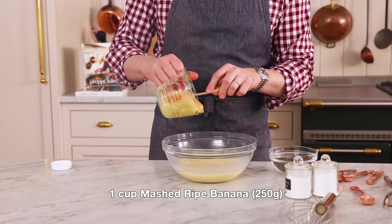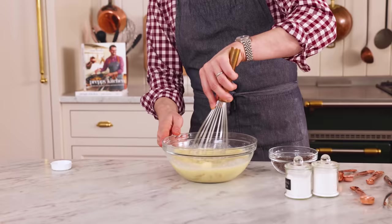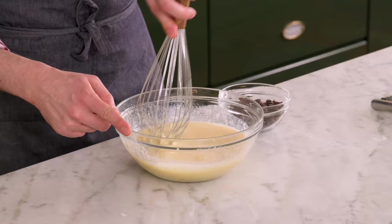Now I'm adding in my mushed banana. I'm gonna whisk this up just so it's incorporated. I kind of like the texture of some of the chunks, so I'm not gonna totally puree it, but I do want to get it well distributed. If you like things totally smooth, just mush the banana extra long. I just saw some mega chunks in here — you don't want the pieces that big, so just squish them up with your whisk if you see them.